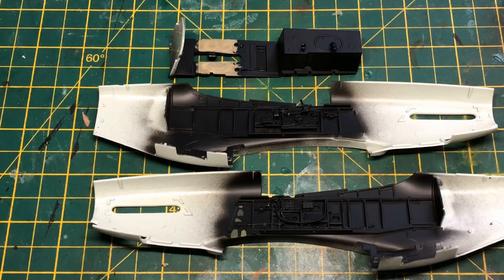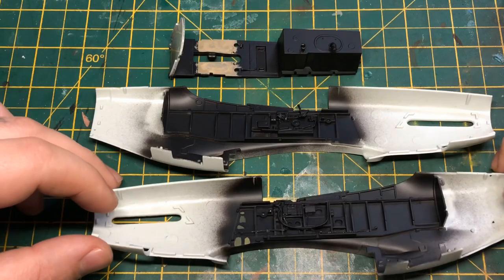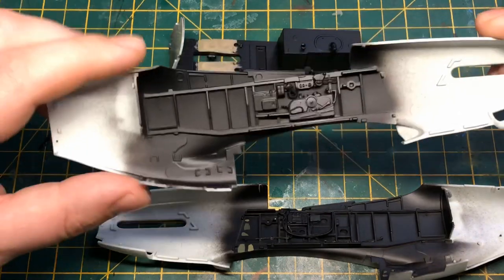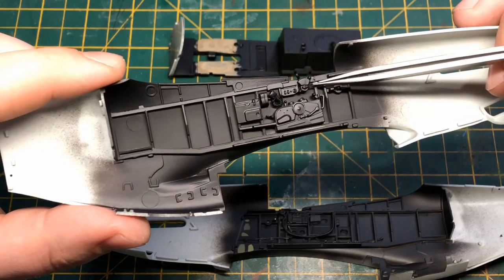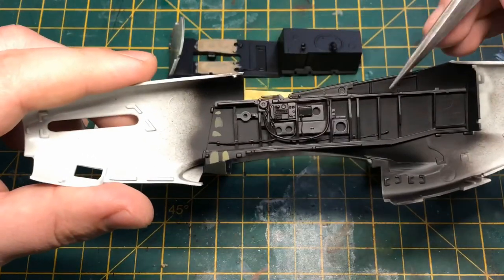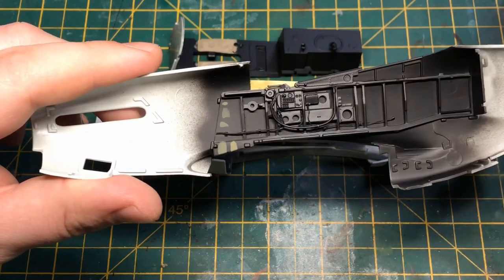Here we are with the internal parts — the cockpit. We're nearly ready to go to paint; I've primed it and added a few little extra details. On this side I added a coiled wire and a couple of what I think are throttle tubes or controls. On the other side I did a bit more — a wiring-covered tube from that box towards the back, and a couple of wire looms in there as well.